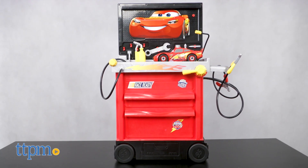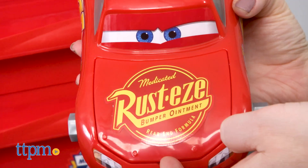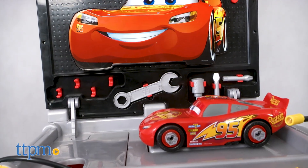This kid-sized tool chest even comes with a Lightning McQueen car that has four removable wheels and an opening hood, so kids can get right to work feeling like a real mechanic. You will need three AA batteries, which are not included.